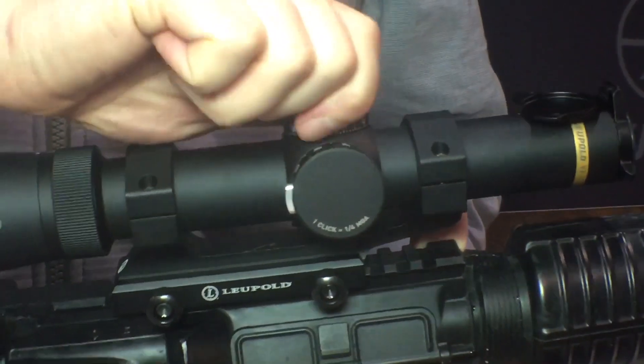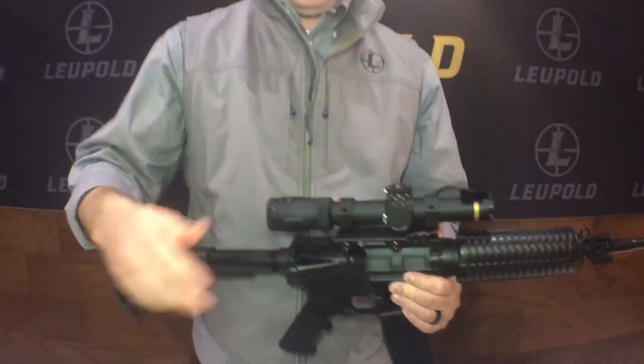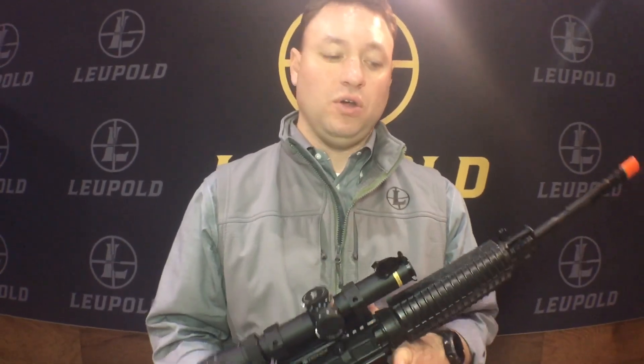It comes back and locks at zero, so you know you're secure. Same thing on our windage — rotate either way, locks in place. The power selector ring comes in the box; you can run it with or without. Aluminum flip-back covers come installed. Fantastic scope, new this year.